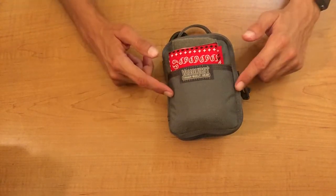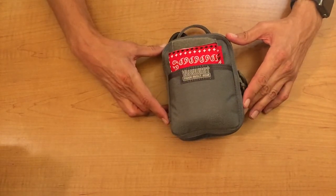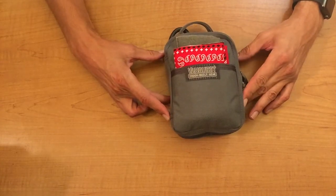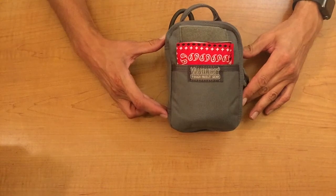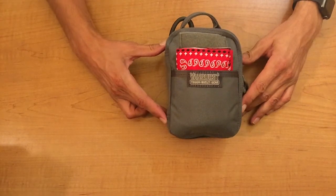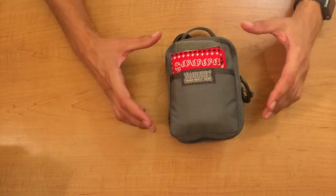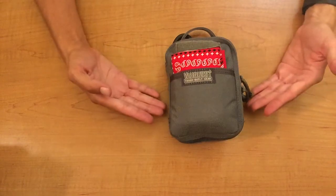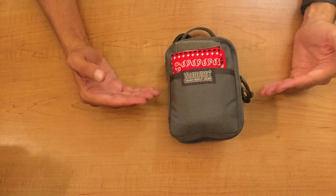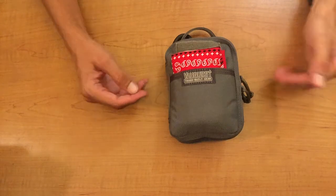The first thing you'll notice — and it's hard to tell through video — is that this is actually 1,000 denier, which is a military-grade Cordura fabric. That is a scientific name for tough. This organizer is going to last you a very long time. VanQuest has really put so much thought into making an organizer that is so useful, so tough, and something that will last you for so long.